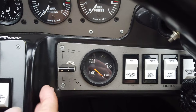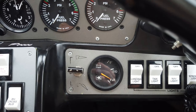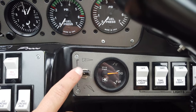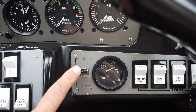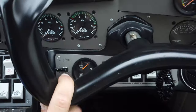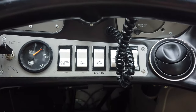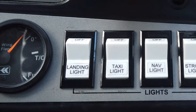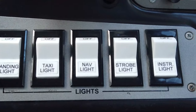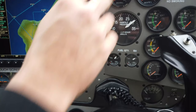This is our flap control — right now we're at full flaps and we can set them to takeoff or anywhere in between based on atmospheric conditions. Continuing over, underneath the yoke on the co-pilot side, are all the lights: landing light, taxi light, nav lights, strobe lights, and an instrument light that illuminates the instruments at nighttime.